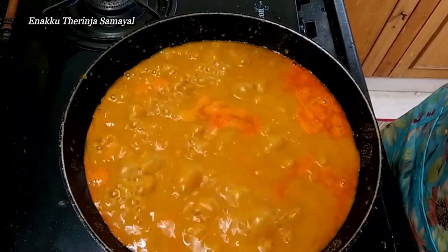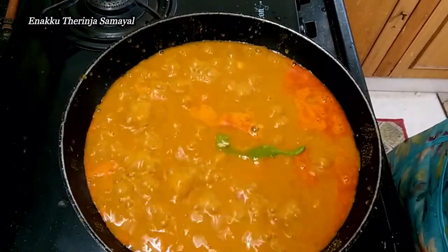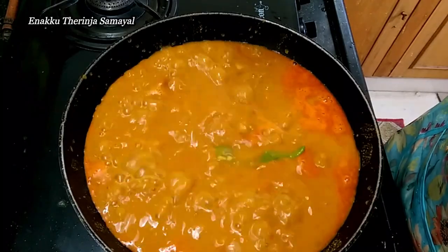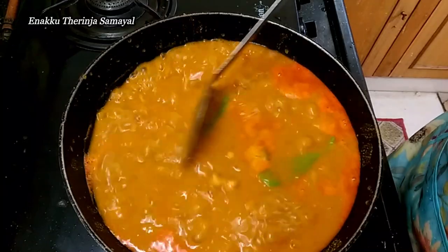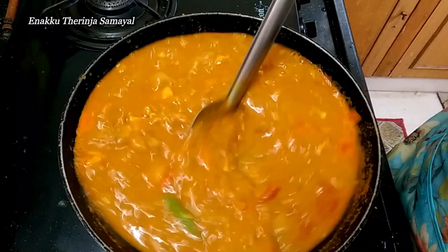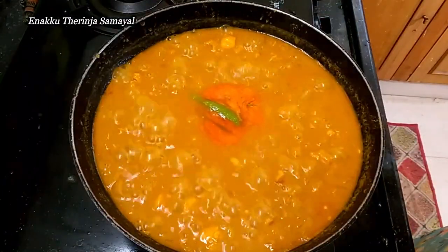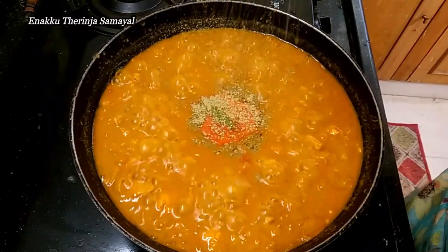Add 2 ingredients in the pan and add 1 tablespoon of oil to the pan. Add another tablespoon of seasoning to the pan for the chicken fry.